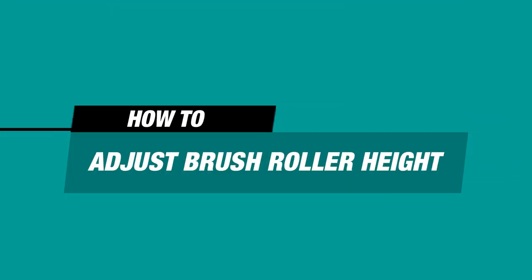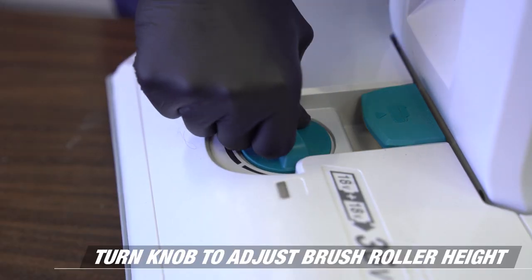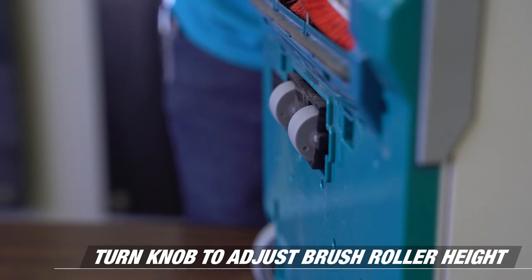Height Adjustment. To adjust the height of the brush to accommodate specific floor types, simply turn the knob to the appropriate height.